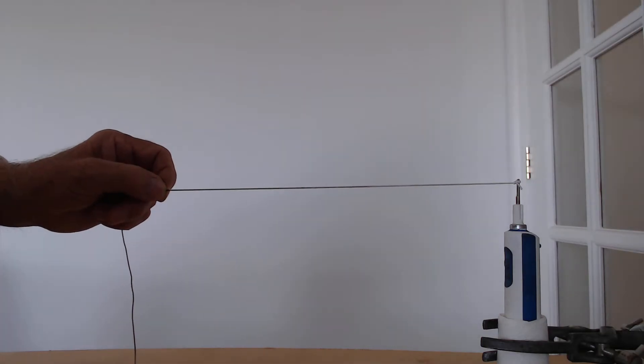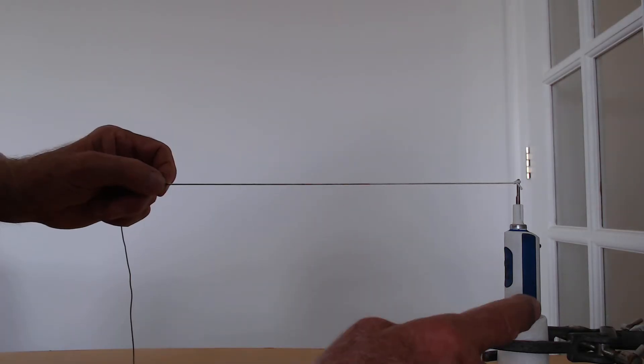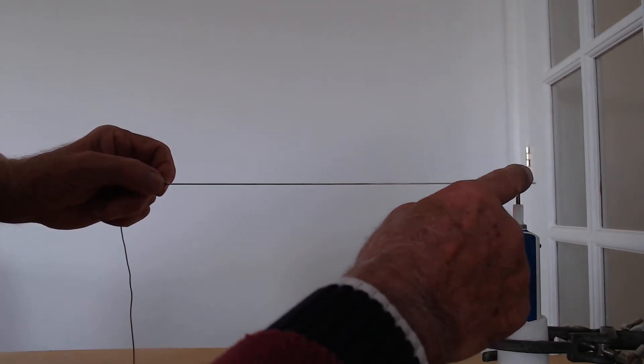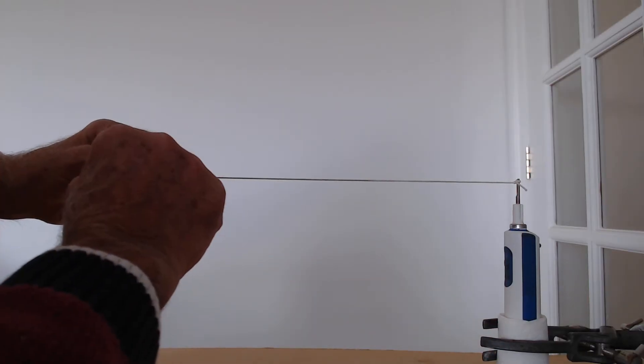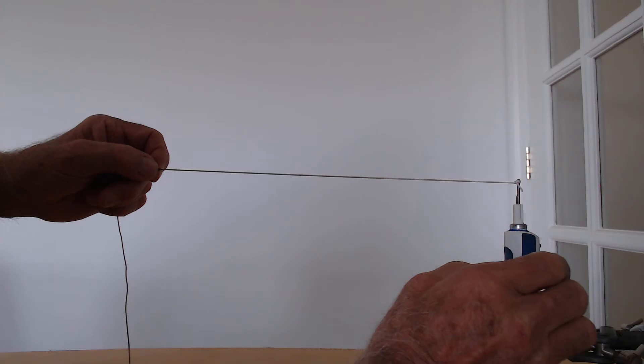This experiment demonstrates standing waves on a string using very simple apparatus. All you need is an electric toothbrush with the bristly bit removed, and a piece of elastic tied right to the top. Let's get it vibrating.